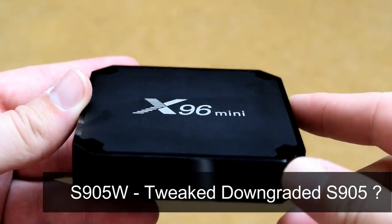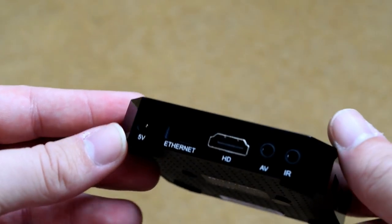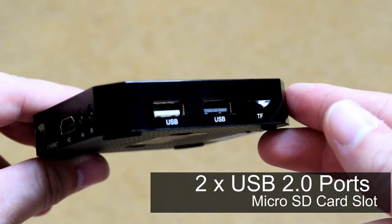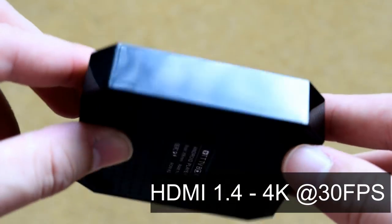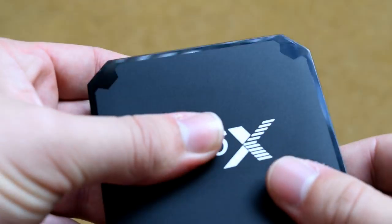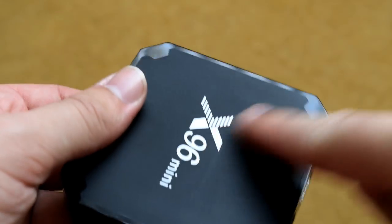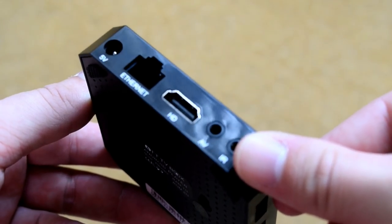The Amlogic S905W is Amlogic's latest processor release. Now, is it any different to the S905X or S905? I don't think so. The only difference I can see is that it supports 4K at 30 frames a second rather than 60 frames a second as we've seen on the S905X. So I think this is just Amlogic's way of re-releasing another processor — same processor, slightly different name — but they are clearly targeting the Rockchip RK3229, which has kind of beaten Amlogic on the lower end over the last couple of months.